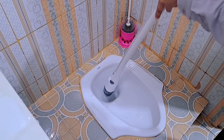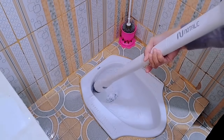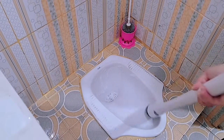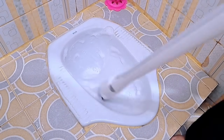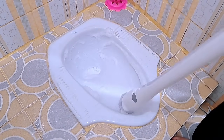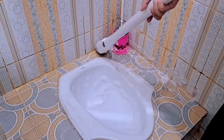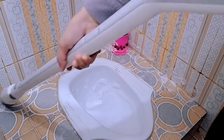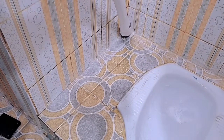Nah kalau pakai sikat ini langsung bersih ya teman-teman bagian pojoknya. Disini siapa nih yang sama kayak aku, paling males banget bersihin bagian lubang toilet? Ayo ngacung siapa yang jijik! Aku termasuk orang yang jijik kalau bersihin bagian lubang toilet. Tapi kalau sekarang mah bersihin lubang toilet juga hayuk lah teman-teman. Pokoknya sangat-sangat membantu aku banget. Nanti link pembeliannya aku akan simpan di deskripsi, dan untuk harganya Rp 899.000.